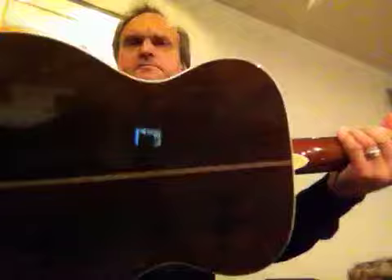This is my Martin Norma Blake 0028, Brazilian, and I've got this for sale on eBay. It's Brazilian Rosewood, which is beautiful.